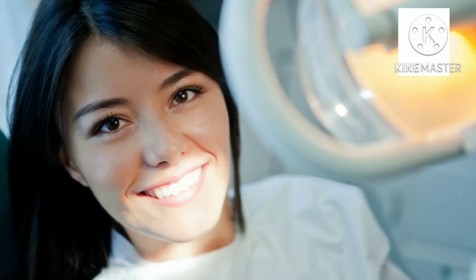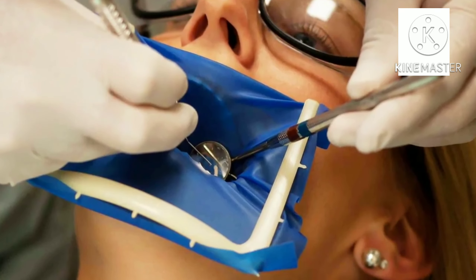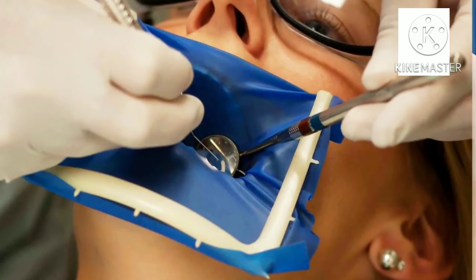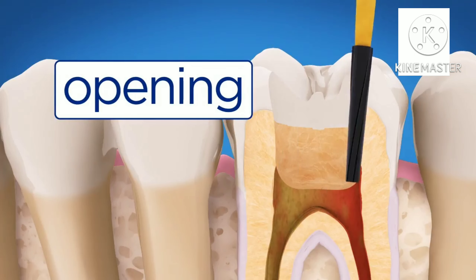First, your endodontist will numb the tooth so that you won't feel anything during the procedure. A small shield isolates the tooth, keeping it dry and clean. An opening is made through the crown of the tooth and into the pulp chamber.